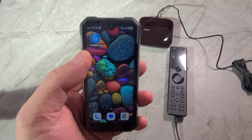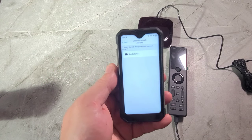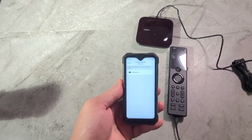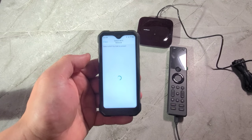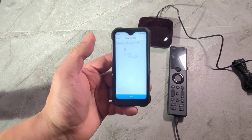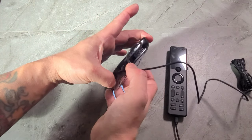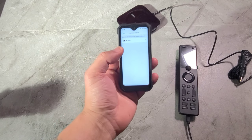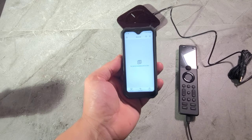First you need to download the Sofabaton app. Put your login information in and it's going to guide you right through it. It'll bring you to a page to set up your account and connect to the hub — I have it connected with the wire, so make sure your hub is connected when doing this. Then you're going to search for a Wi-Fi network. Make sure it's on 2.4 gigahertz. Connect to your Wi-Fi and put in your password. Once it's connected, go next, then press the back button on the remote and hold it until the light comes on to connect to the hub.